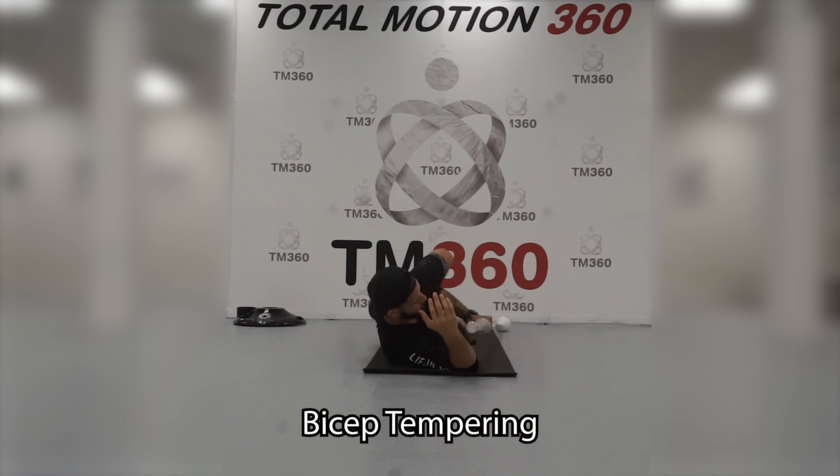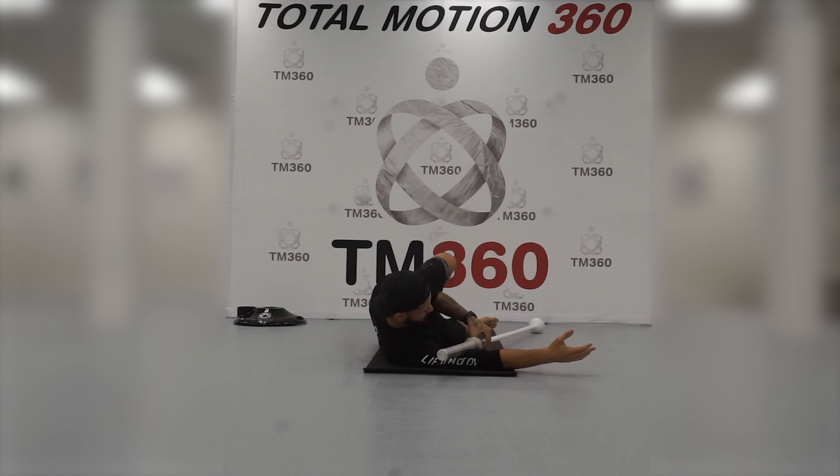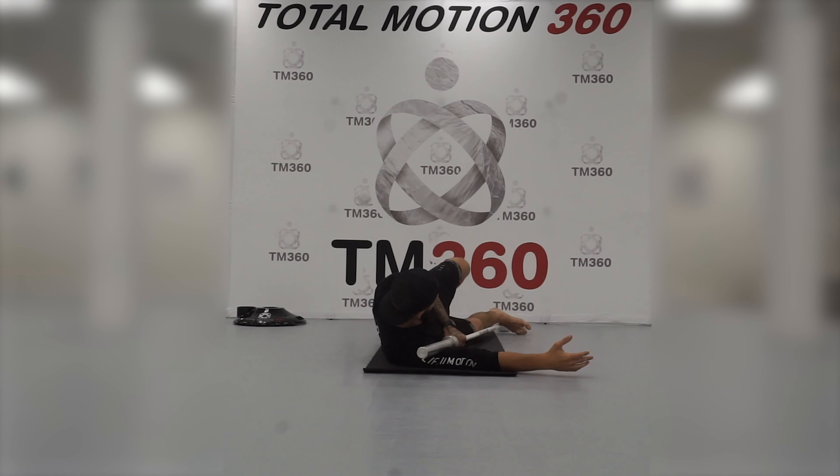Bicep tempering — for this exercise we're going to be using the weight of the collar of the barbell to roll out the bicep. Notice that my leg is on top of the bar, adding some extra pressure into the muscle tissue. If it's too light, you can step on the bar to add some extra weight. If the bar is enough on its own, you don't need to step on it at all.